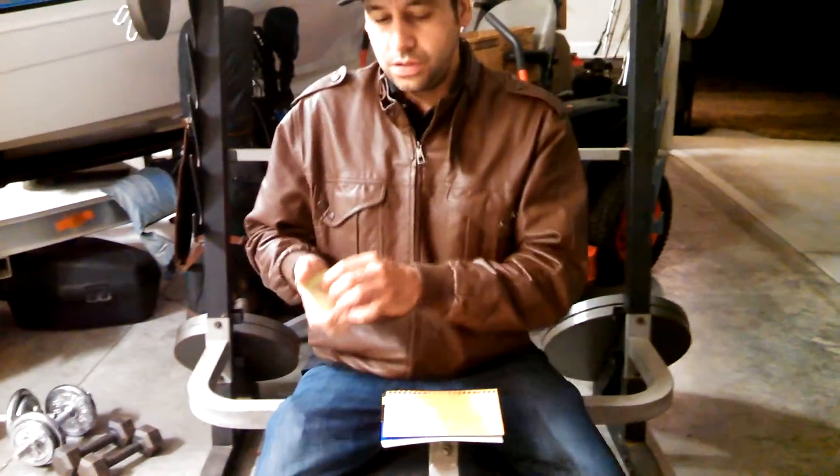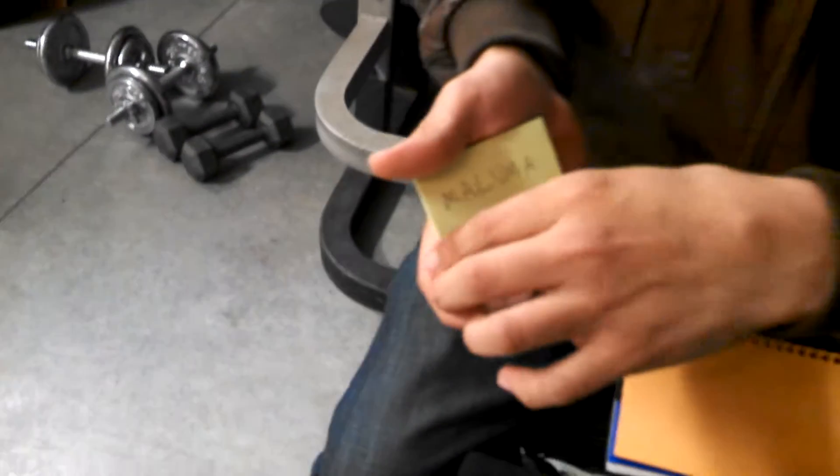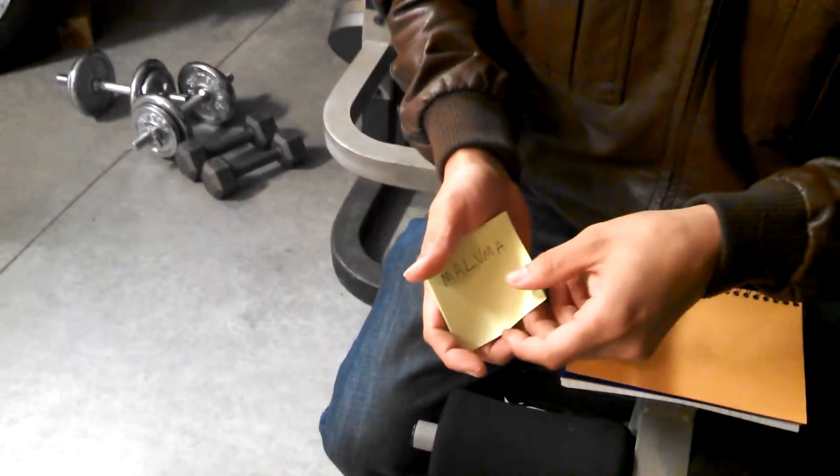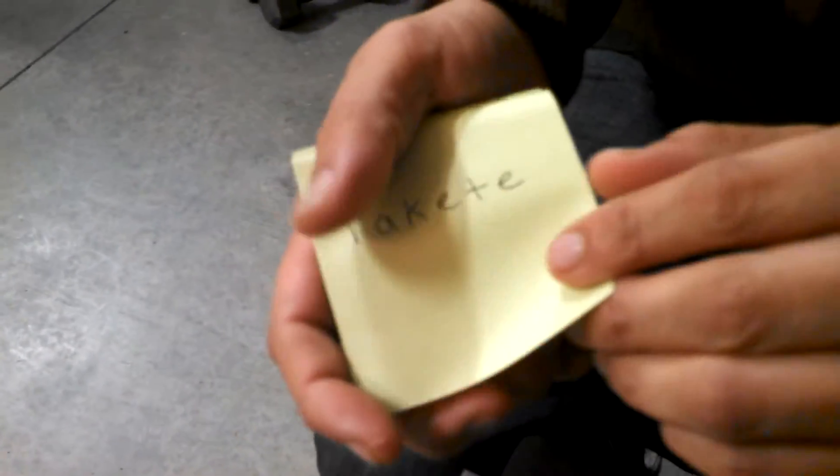I want you to tell me what this means to you. 'Maluma.' Does it mean anything to you? Never heard that word in my life. Yeah, me neither, until this experiment. And I don't know how you want to pronounce that — Takete or Takite? Takete. Takete. I'll put that one right there.